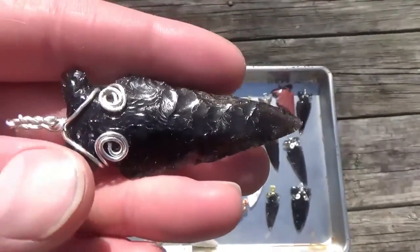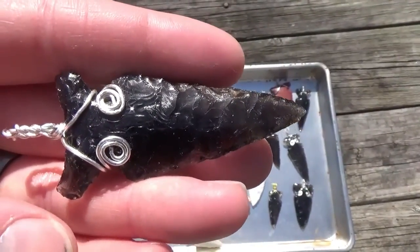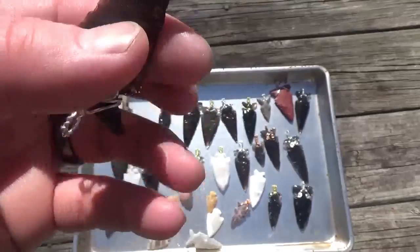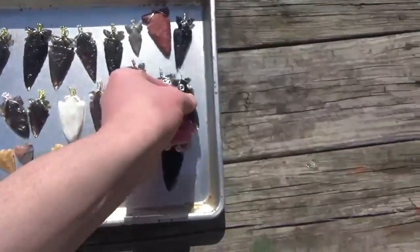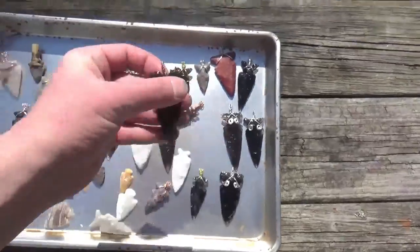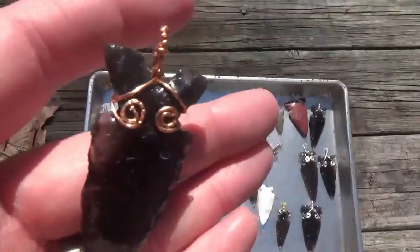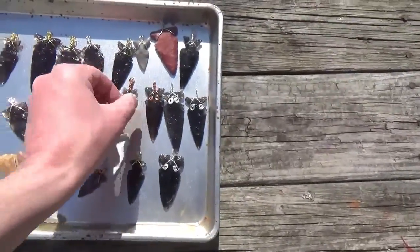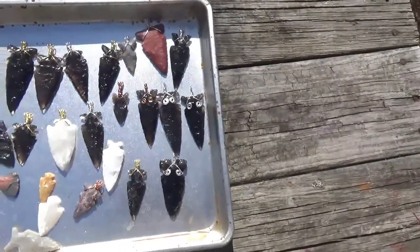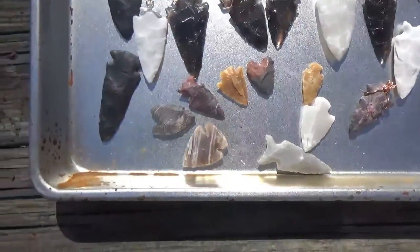That's because I was using the rounded pliers when I was doing these spirals instead of the flat pliers, because I didn't have flat pliers at the time. The more I look at these, I wouldn't pay money for them. So I'm going to take the wire off of those, rewrap them using the flat pliers — because I do have some now — and probably do the rest of these points as well.